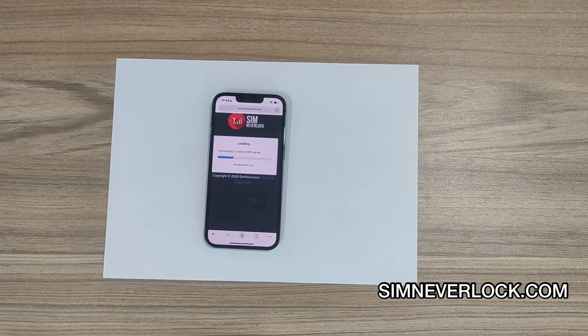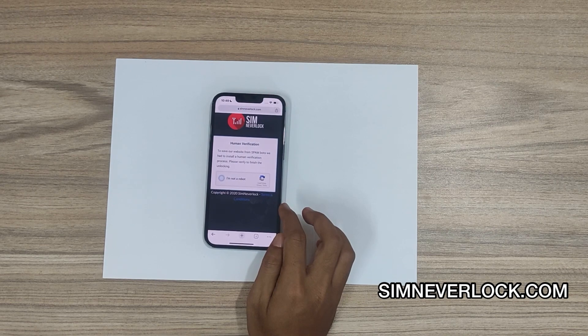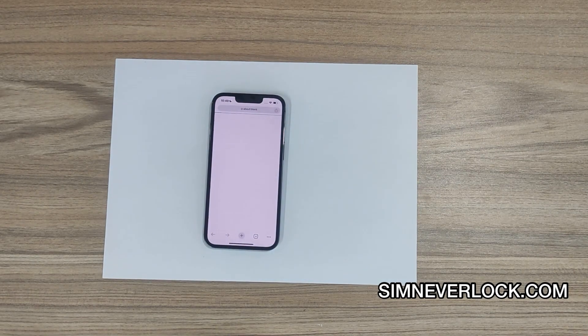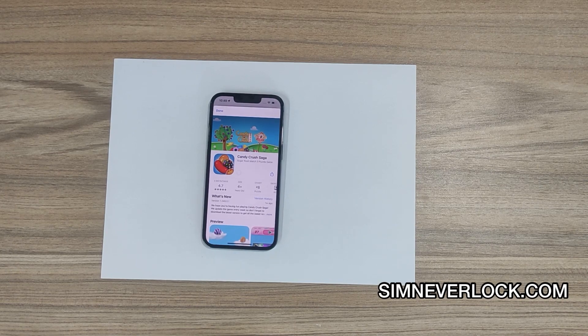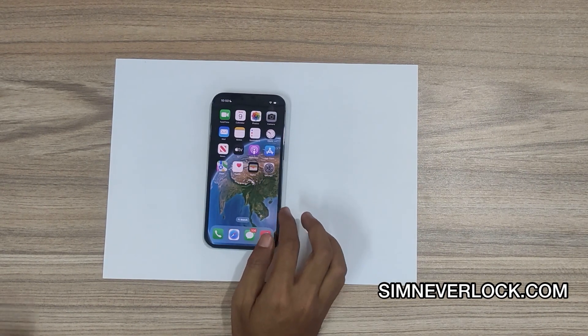You have to wait till the process is done. Verify the captcha. Now you have to complete one of these surveys or install an app. I have already completed the survey and installed the app on my phone.